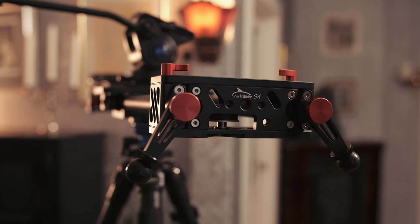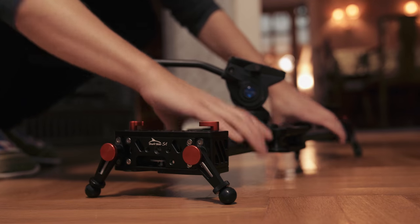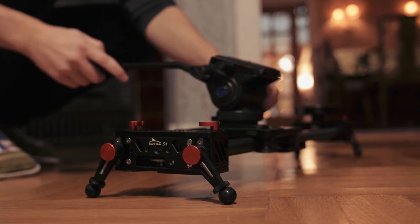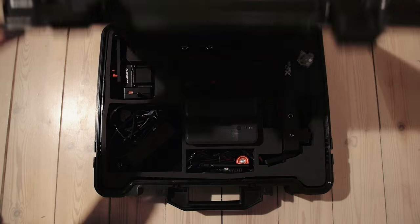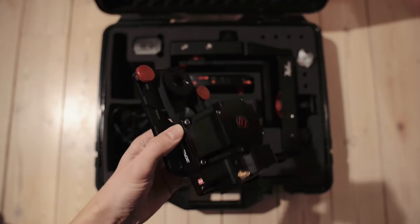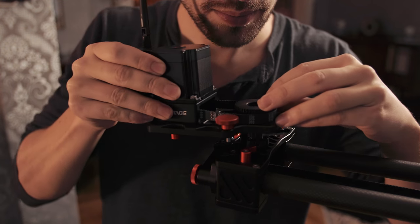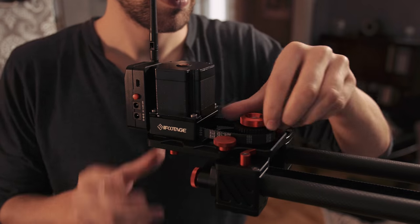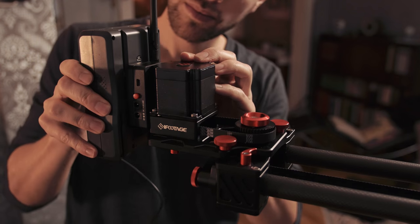The slider has 4 adjustable legs, which makes it easy to use on a surface without a tripod. Now let's add the motor — connect it to the wire, and then add the V-mount battery.